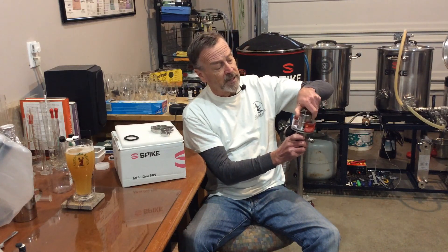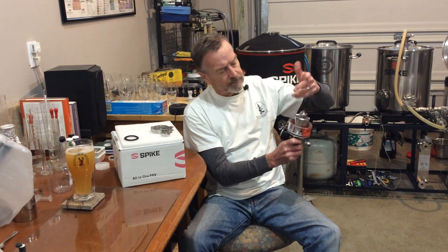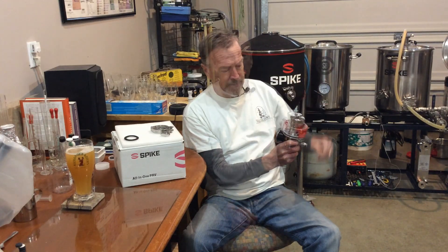As far as adjusting the pressure you want to set, it's very simple — it's this control knob right here. Close it all the way down and you're set for 15 PSI; loosen it out and you can adjust it to whatever level you want. The threads are quite fine on this, so you can turn a lot to make a small adjustment, making it very easy to get precisely where you want to be.